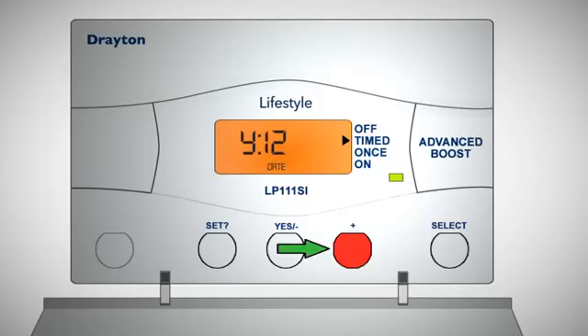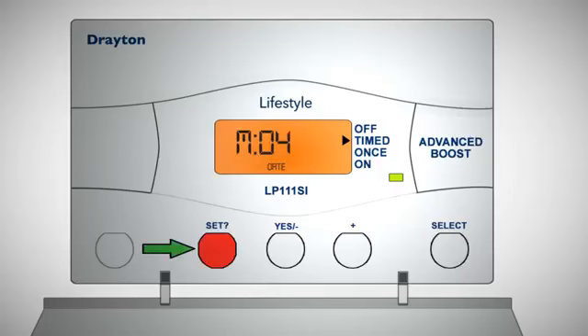Adjust the year using the plus and minus buttons, then press set to move on to the month. Repeat the process for the month and then for the day of the month.